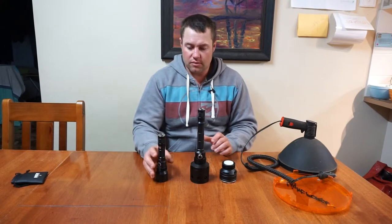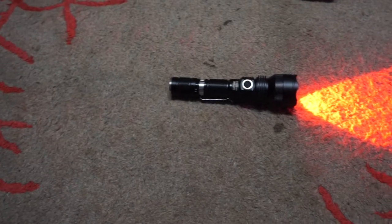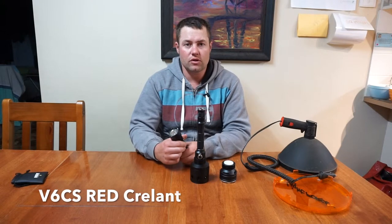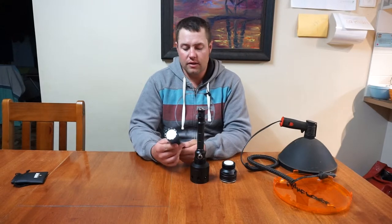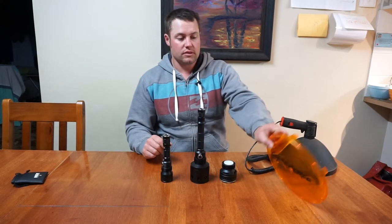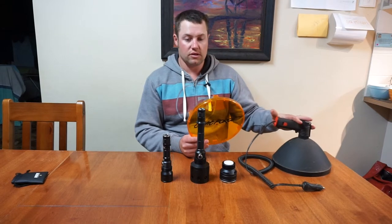Something I picked up last year was this little one which is a red LED, which I found is really good for foxes and things like that — animals you don't want to scare away. They don't get spooked by this light at all.